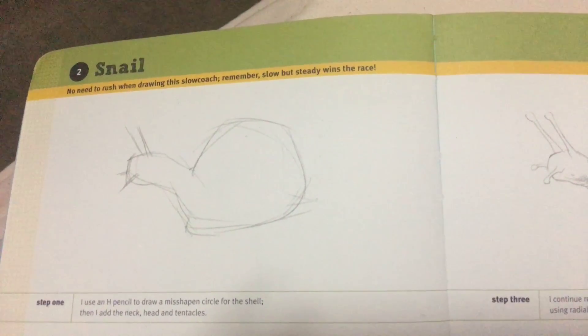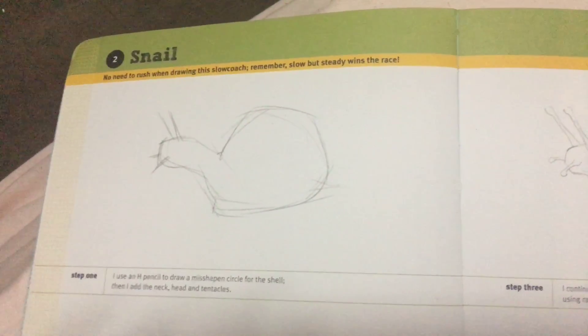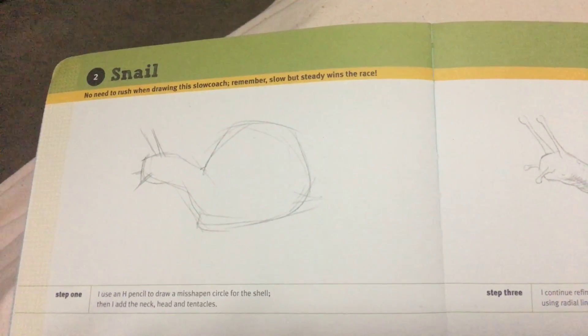Hello everyone, today I'm going to show you how to draw a snail. You can pause the video if I'm too fast.